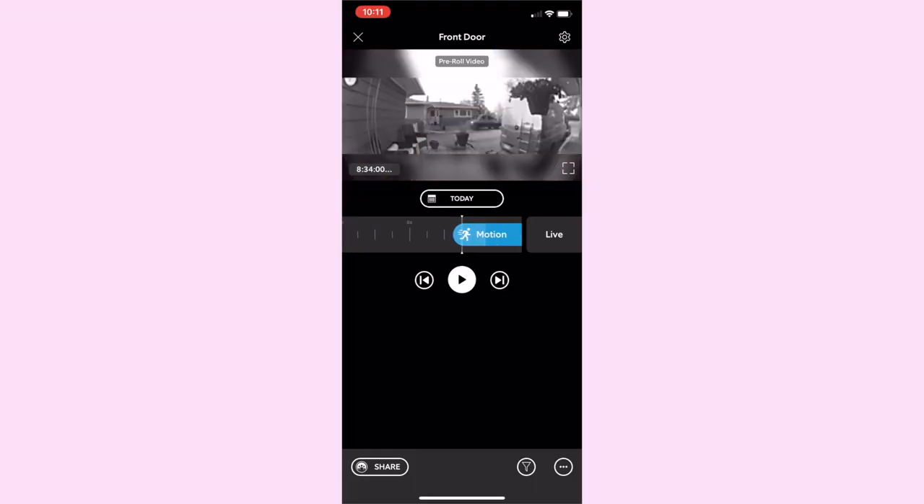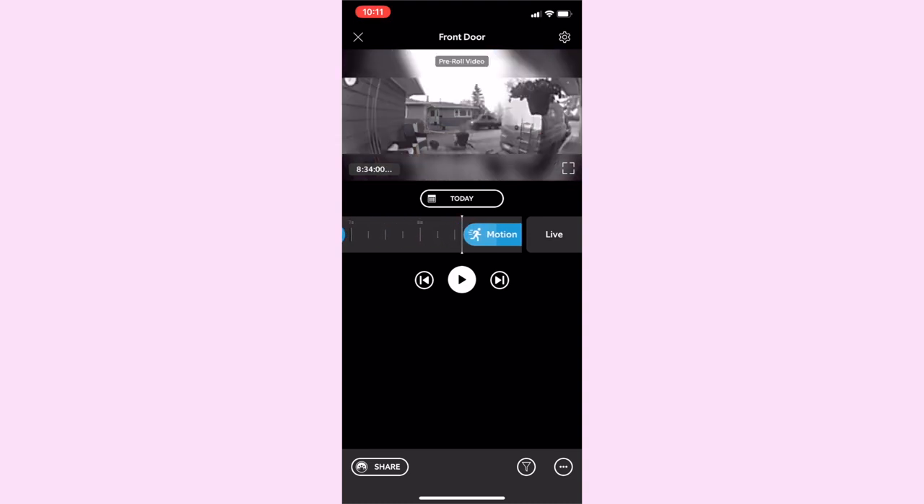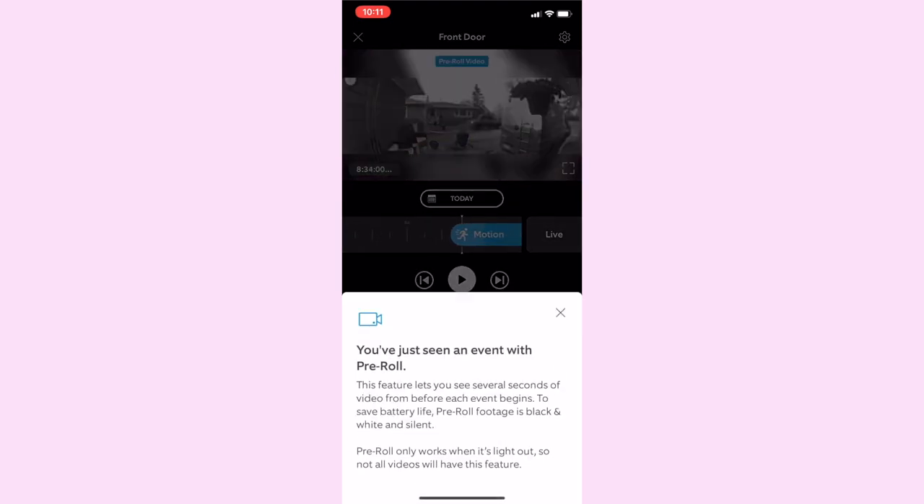Pre-roll video is also new with Ring Video Doorbell 3 Plus. It starts recording before you get notified of motion or before someone rings your doorbell, essentially extending the length of your recorded videos. To save battery life, pre-roll video is in black and white, it's silent, and it only works while it's light out.